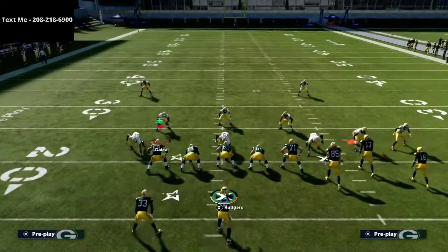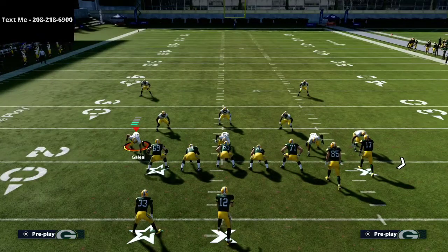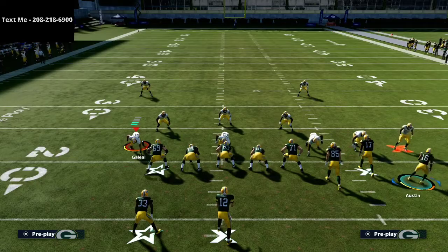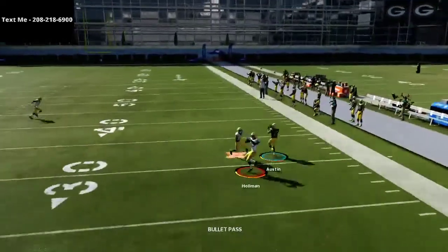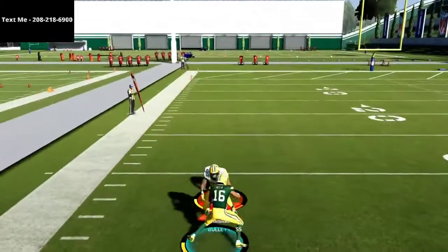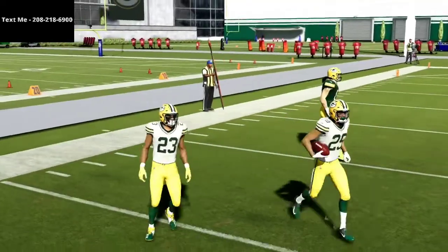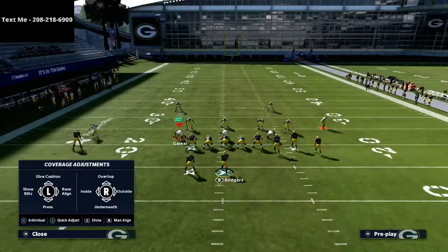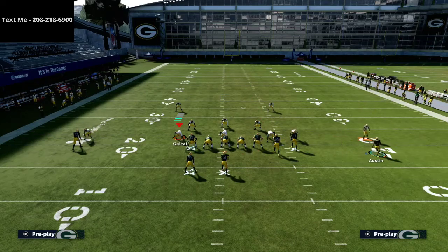It is a very phenomenal read against zone coverage. Running cover three, even though I have technically hard flats or curl flats shaded at five yards, when I motion him out, motion back in, and motion back out and snap as he's moving, I can typically get the ball out there. As long as you see that cornerback back off at the snap, you can throw this ball with a lot of confidence.